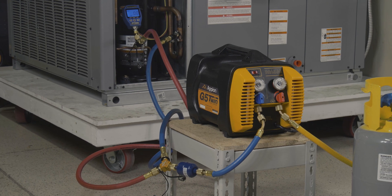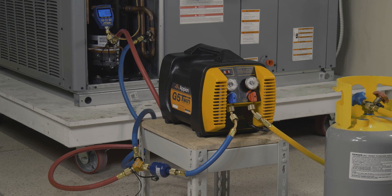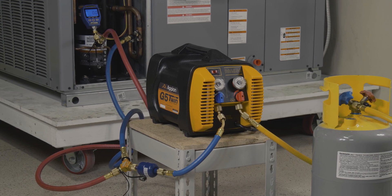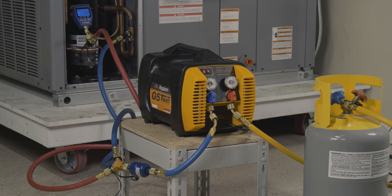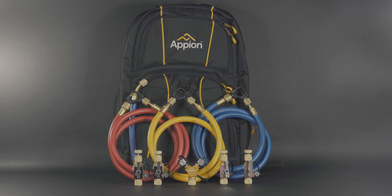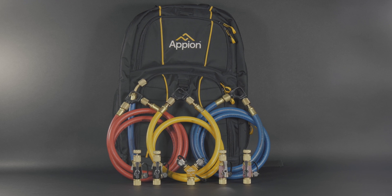This simple setup reduces the overall connections and restrictions alike. A reduction in total line set helps to reduce any refrigerant loss, which is especially important on critically charged systems. Questions on how to best set up your new Speed Kit? Reach out to our support team today.